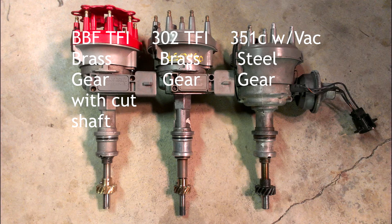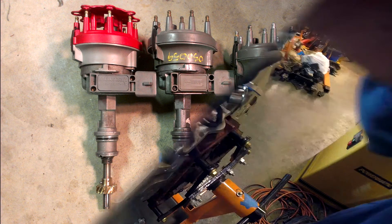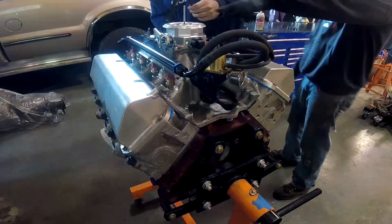The Cleveland 335 series and the Ford big block 429/460s share the same distributor type. The other change to the distributor was a brass distributor gear, to be used with the solid roller I had custom designed for this engine. This wraps up the intake installation.